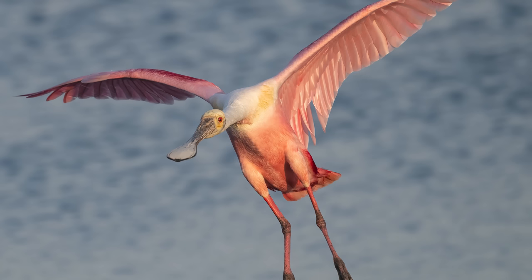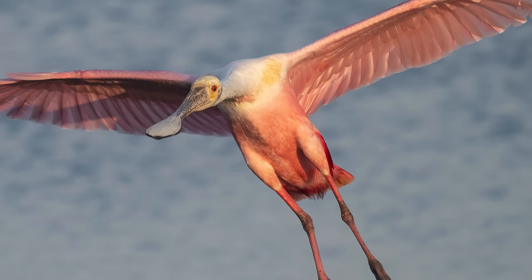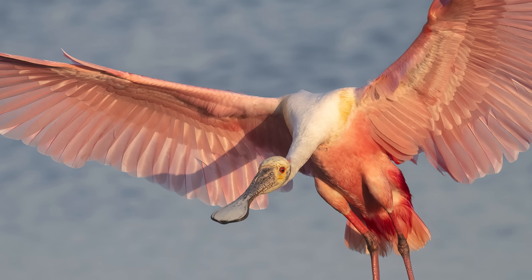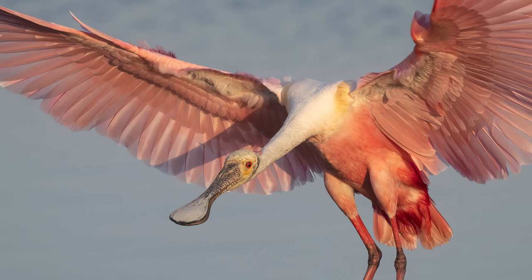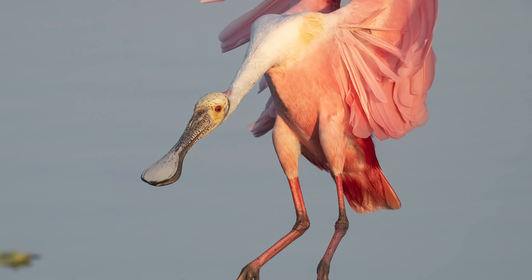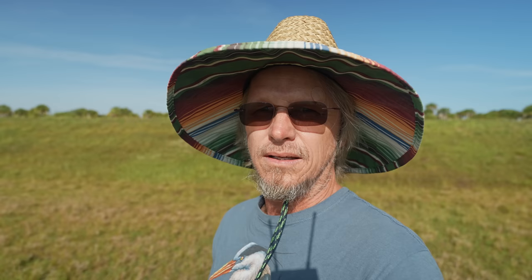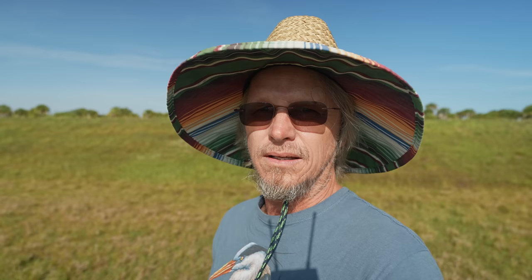This didn't happen once with the 100-400. So I'm a little suspicious that the problem might actually be with the 500PF. In the next series, the focus is soft once again, focusing more on the bird's shoulders for the first three shots. But then it seems to stabilize and keep the bird's head sharp and in focus. Again, I didn't notice these focus issues when I was shooting the 100-400. So I'm going to lean towards the lens being more of the issue here. In fact, there wasn't a single series that was out of focus with the 100-400.